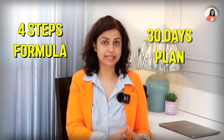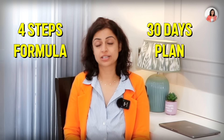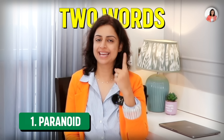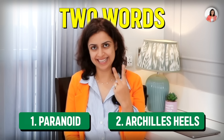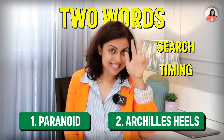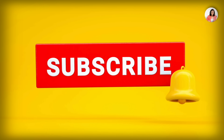This was our four-step formula and 30-day plan. I hope you apply these two things for 30 days. Now, the two words I've used in this video are: number one, 'paranoid,' and number two, 'Achilles heel.' Find these two words, write their timing and meaning, and use them in a sentence in the comment section below to get a shout out in the next video. Congratulations again to Anishkaar Unpredictable, and all the best to all of you for the next challenge. I'll see you in my next video — till then, take care and stay super duper productive!